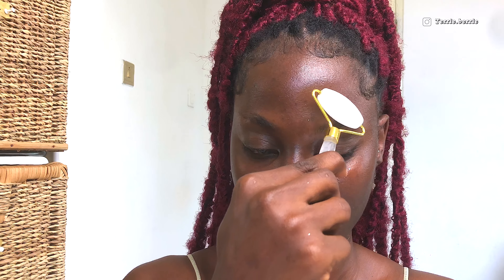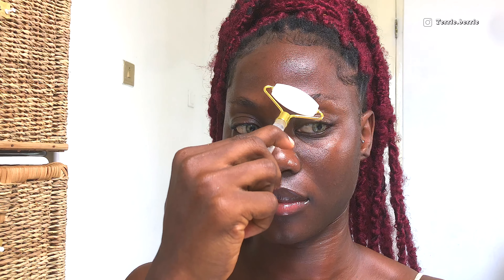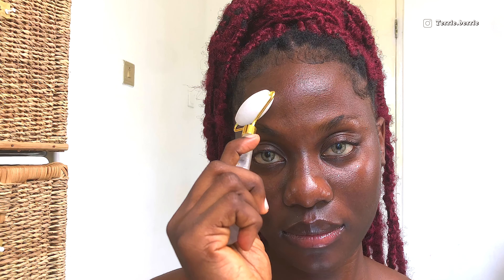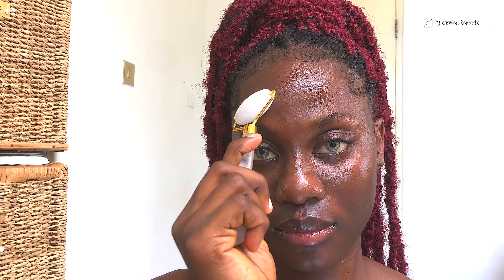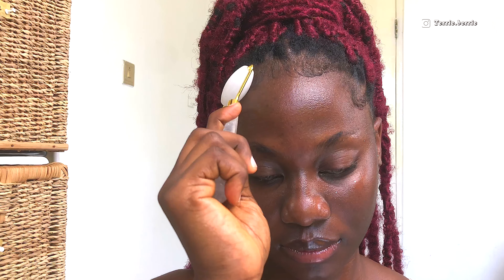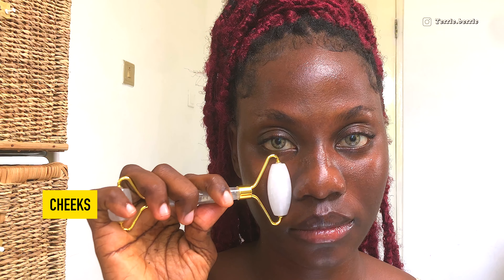It did take me quite a while to start feeling more comfortable using my jade roller because I thought it wasn't working for me. But after consistent use, I've started to see a considerable improvement in my facial structure overall, and I'm so glad I didn't give up on it.